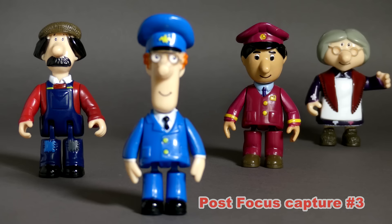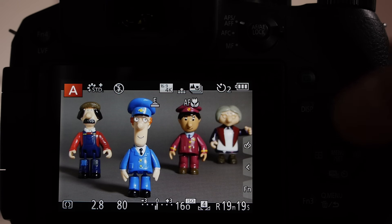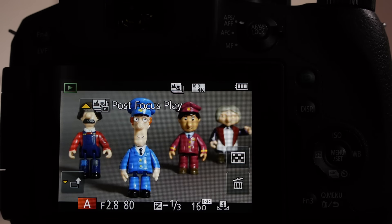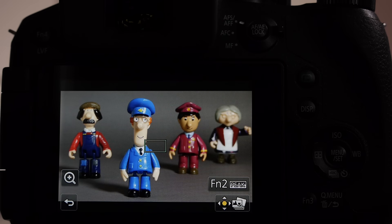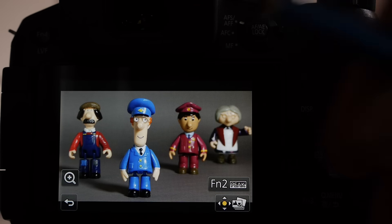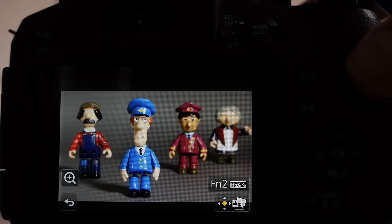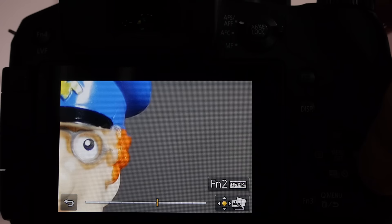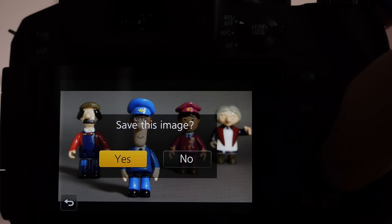If you've come out of a particular image you can go back to it — as with the 4K shooting mode — by going back into replay mode. You get the option to go into post focus play using the up arrow key, which will build the image sequence again. Then you can choose the subject you want in focus, use the zoom key towards the telephoto position, use the navigation buttons to set the focus point precisely, press menu set, and save the image.